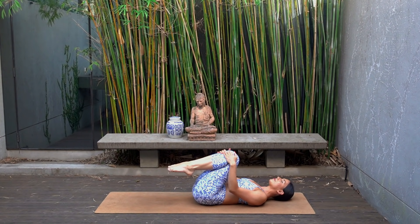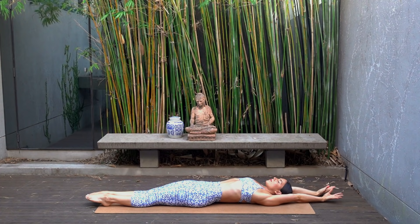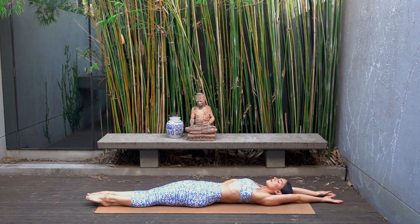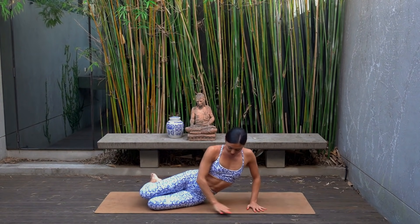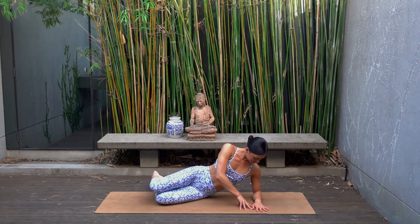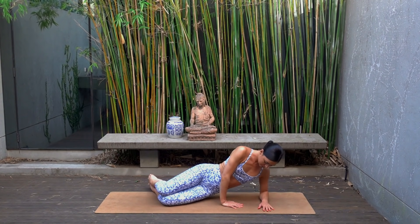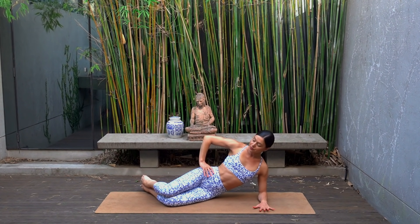Rest your head, take a breather — stretch your arms and legs out nice and long, feeling a nice stretch for your abdominals. Then let's turn over to our side, coming up onto your right forearm. Make sure your right elbow is underneath your shoulders and your legs and your hips are stacked on top of one another.